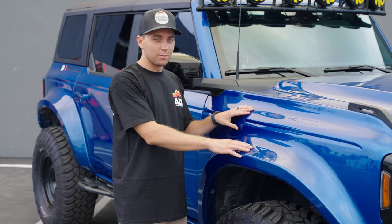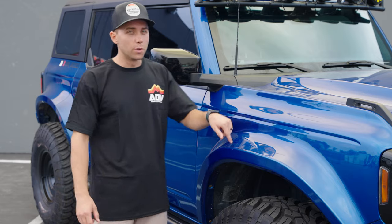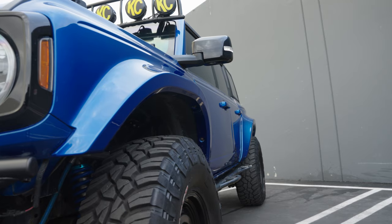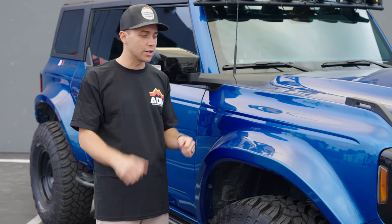Another awesome part of the build is our 5-inch kit. He's got the 5-inch fenders, 5-inch liners, 5-inch rear kit, and 5-inch rear liners as well. He was the very first donor truck. So when we finished CNC machining, making the tooling, and making the first set of parts, AJ was the awesome guy that actually brought it in so we could test fit it and approve it for production.